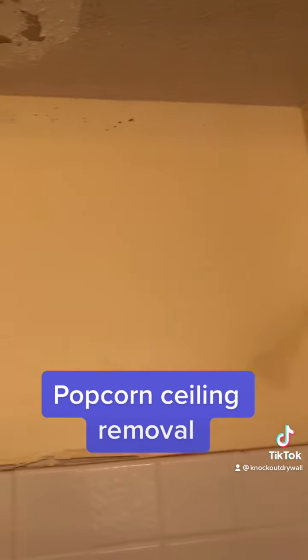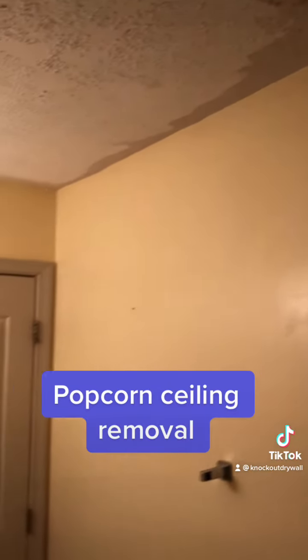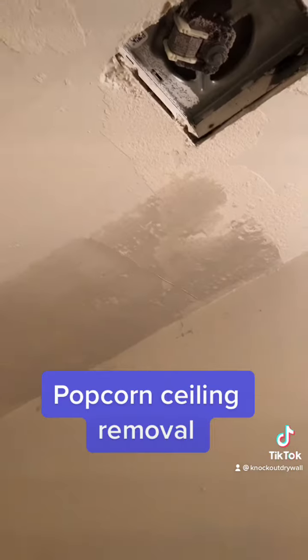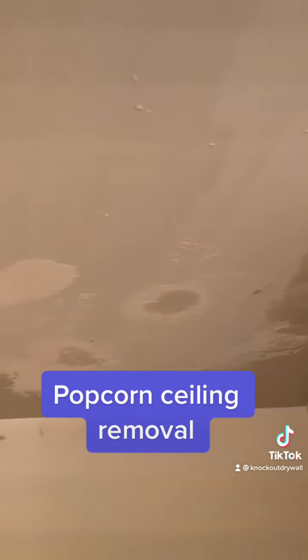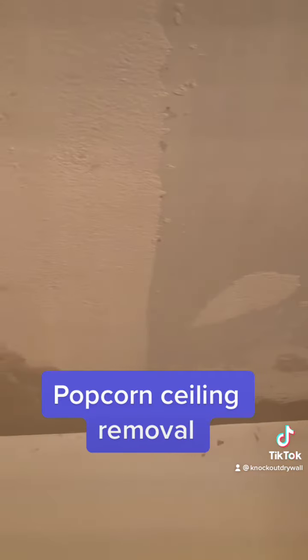We start by scraping the ceiling of any popcorn that's already peeling, and we will prime those dark spots so it doesn't pull through the new paint. Here is the first pass around the corners and edges with the joint compound.